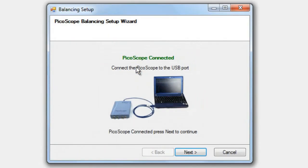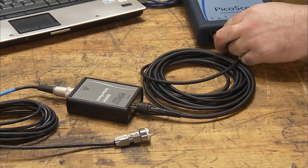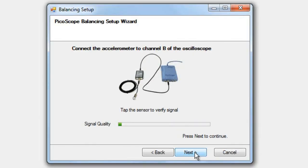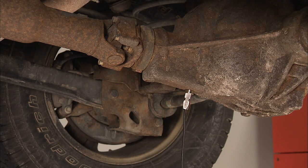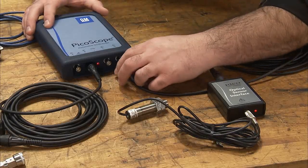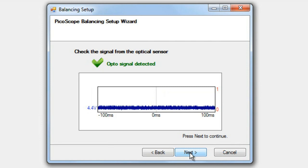The wizard will confirm that the PicoScope is connected. Click Next. The wizard then requests that the accelerometer be connected to channel B of the PicoScope. Once the accelerometer cable is connected, gently tap the sensor to verify the signal. The signal quality indicator should react to the tapping. If not, check the cable connection at channel B. Click Next if everything checks out. The wizard then directs that the accelerometer should be mounted on the differential. Once it is, click Next in the setup wizard. The next step is to connect the ROS to channel D of the PicoScope. The ROS should be connected to the optical sensor interface, which is then connected to channel D. Pass your hand back and forth in front of the ROS and confirm that the wizard is detecting a signal. If it is, click Next.